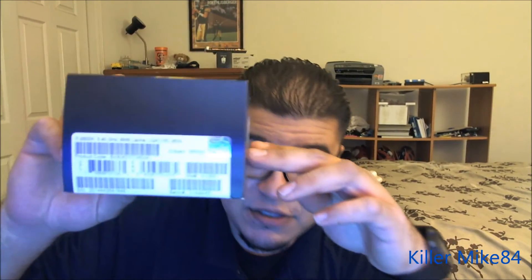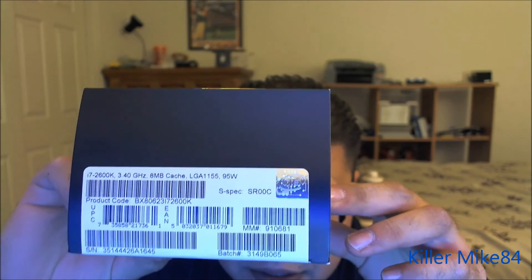This is the beast. Hopefully with the 240 radiator and 120s it should be enough to cool this down. Here are the specifications — you guys can see it. Here is the processor right here. Let me cut it open real quick.